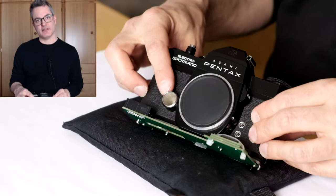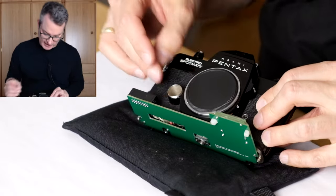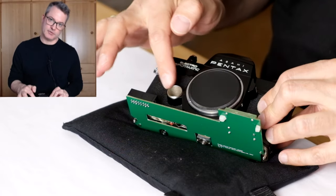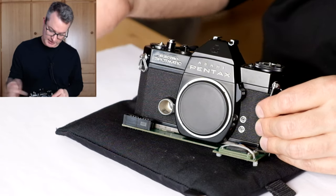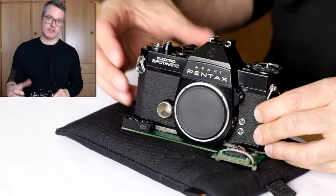I suspect that there is a broken solder joint, and while we are in there, maybe we can also fix the other problem that the battery contact spring sometimes makes a connection to the chassis, shorting out the battery. I have already removed the lens and the battery and I will proceed to open the top of the camera as a preparation for removing the front.